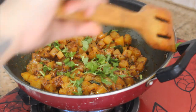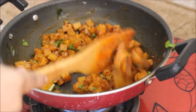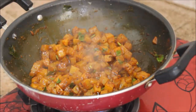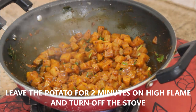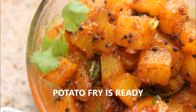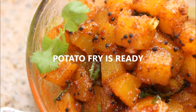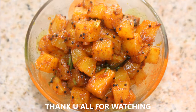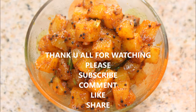Leave it for two minutes on high flame until all the water is evaporated. The potato fry is absolutely ready — quick, easy, and delicious! If you like my recipe, please give me a big thumbs up and don't forget to subscribe to my channel. Until next time, stay happy!